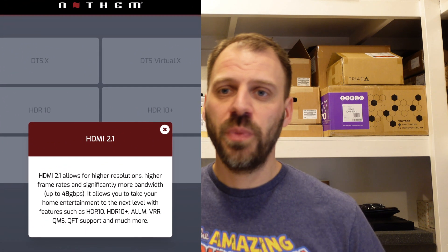It looks like the AVM 90's release is impending. Anthem updated their webpage with a whole bunch of new information and awesome details. HDMI 2.1 boards are coming and they look to be full HDMI 2.1 across the board — all inputs, all outputs. The webpage for the AVM 90 even mentions it being 48 gig HDMI 2.1, which is sweet. I hope they deploy that same board across all the MRX and AVM models. But in preparation for that, we've got some new software.